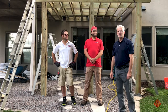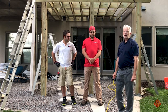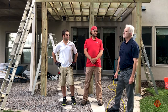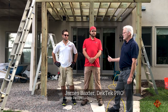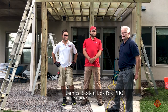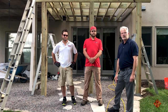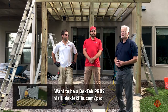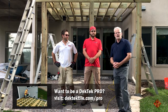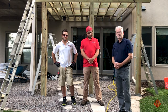Hi, I'm Pete with Deck Tech Tile. We're out here today in Minneapolis to show you how to build a sister joist system elevated deck. We're out here with James with Vax the Design, a Deck Tech Pro, and Nick with Avide Construction. They're both Deck Tech Pros. We're going to show you how to put sister joists on the deck, put some trims around it, and then set some tile. Let's walk on up.